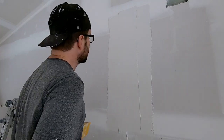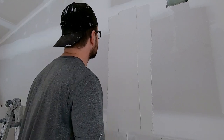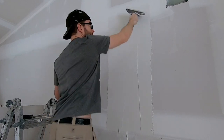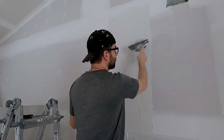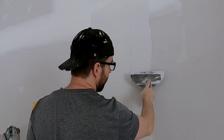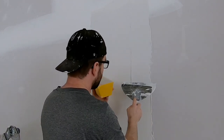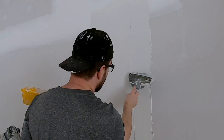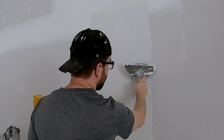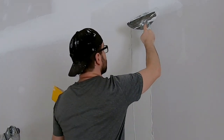Now I've got all the mud there that I want, the next stage is just to smooth it off. I'll start at the top, get that smoothed off, then take that edge off. When I'm taking the edge off, I put my finger on the knife in parallel with that edge — that's where I put the pressure. Because I don't want the other edge of the knife to mess up the mud, I lift that edge off the wall a little bit.